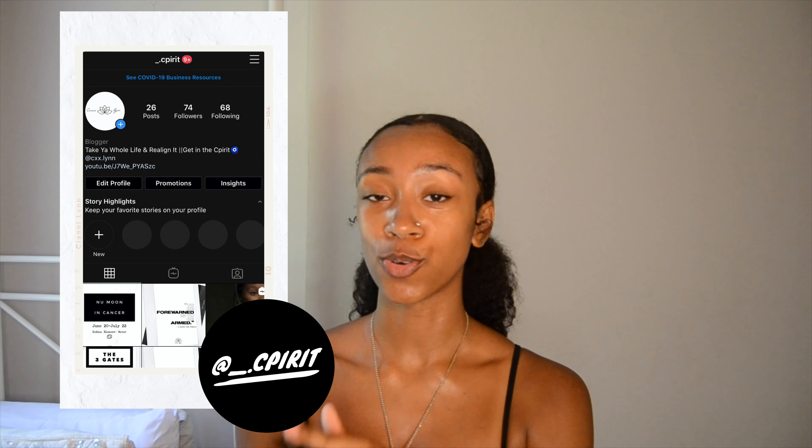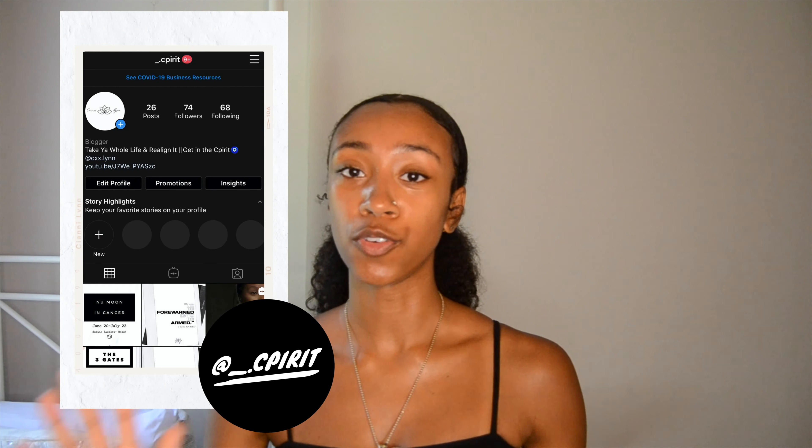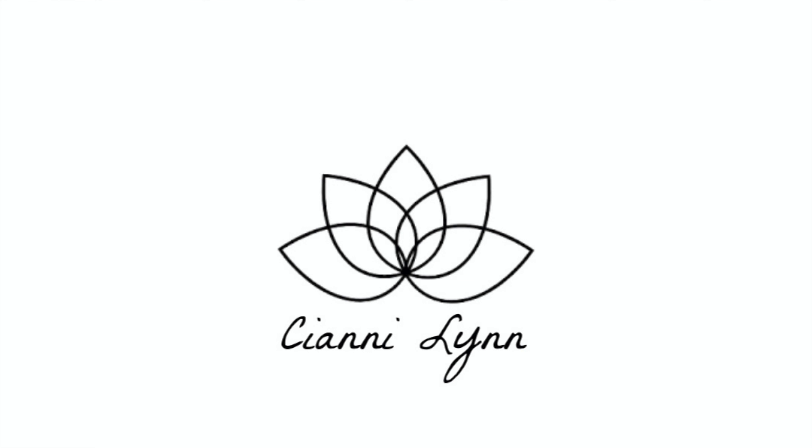So thank you guys for watching. If you have any questions, comments, or concerns, make sure you leave them below. Make sure you follow me on Instagram and my other page where I post a lot of affirmations and things regarding mental and physical health, alignment, and being your best self. Thank you guys for watching and I'll definitely catch you in the next one. Bye.